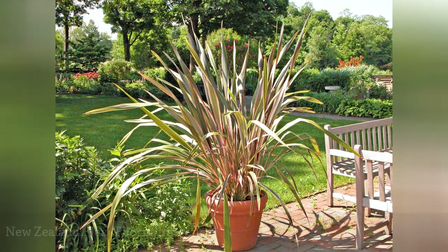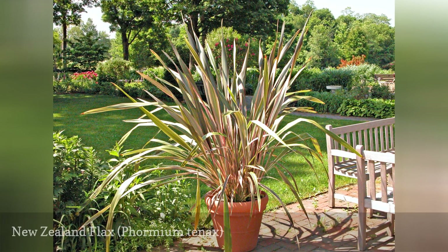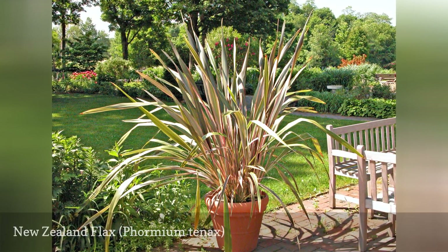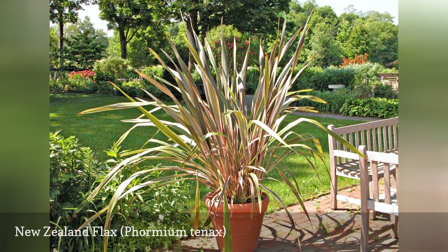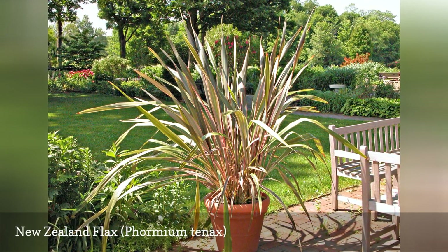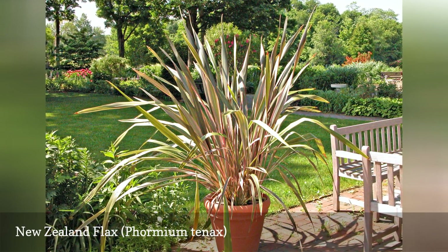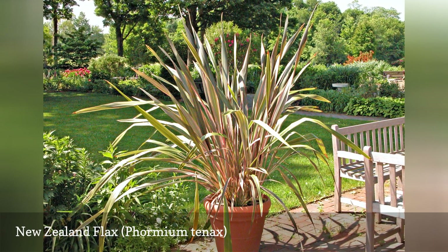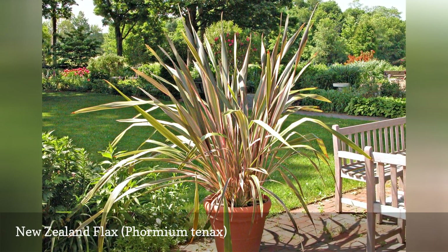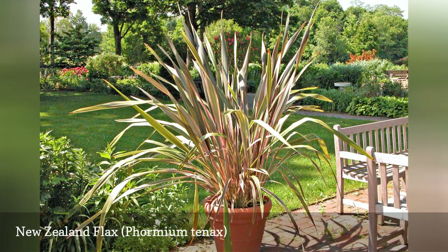New Zealand flax is frequently used and seldom recognized. Although they are not true grasses, their leaves can be very grass-like, and they are used for similar landscape purposes. For spiky, sword-like form and a variety of colors, including greens, reds, copper, and yellow, they are perhaps the most versatile container grass-like plants. There are many cultivars available, ranging from 1 to 12 feet in height, with attractive sword-shaped leaves. Deer and rabbit resistance.